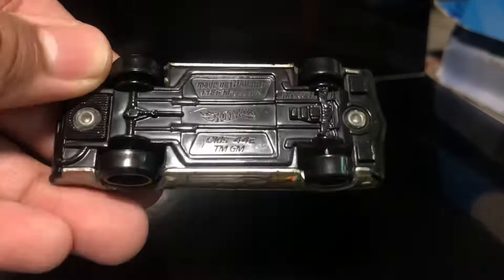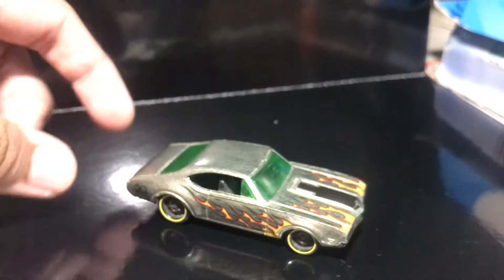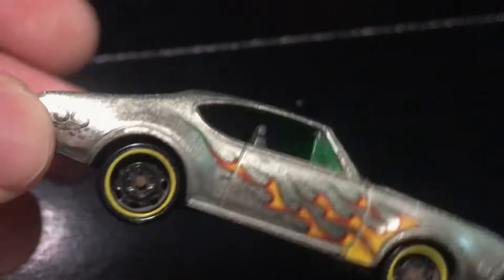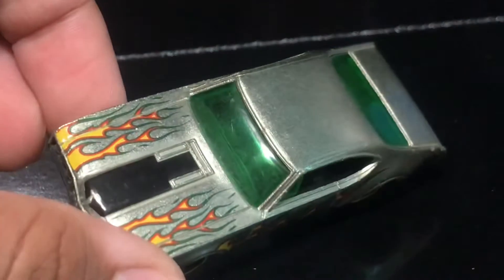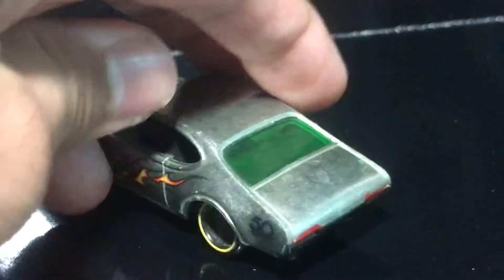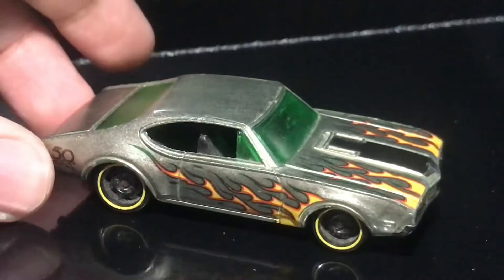Here we're going to take a look at this ZAMAC Olds 442. This is an exclusive model to the 2018 50th anniversary series. I got this from a local market where they were selling some ZAMACs. I think I found only one of them because the others were not available at that time. This is my very first ZAMAC, by the way.